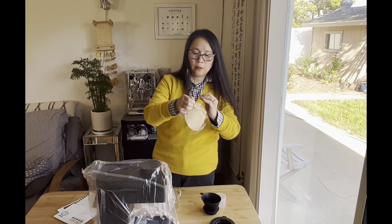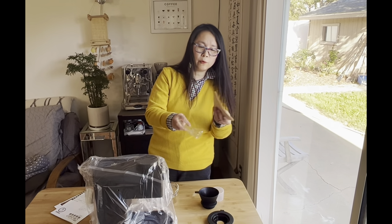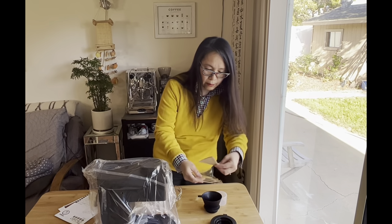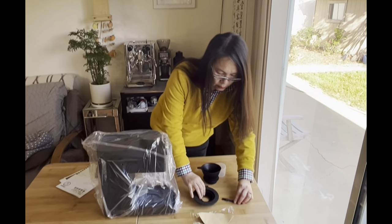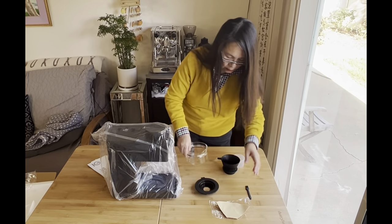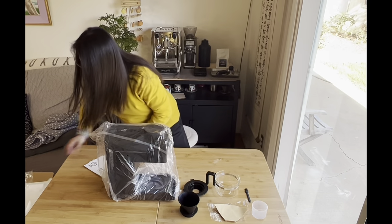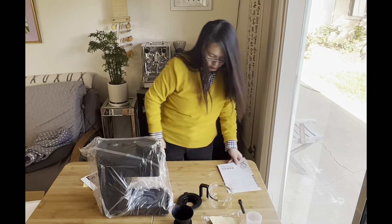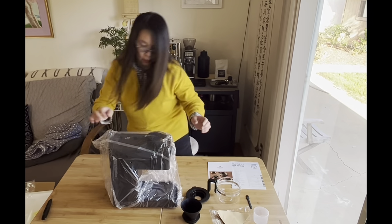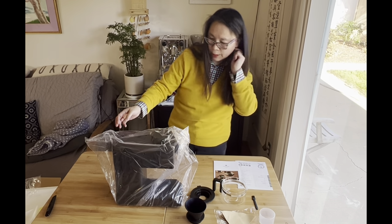I'm just going to open and show everybody about these filters. So this is basically a handful of filters right here. Let me display them on the table. These are all the parts that you can find with the coffee machine — the guidebooks and user's manual. And then we're going to open up the plastic bag for the central unit of the machine.